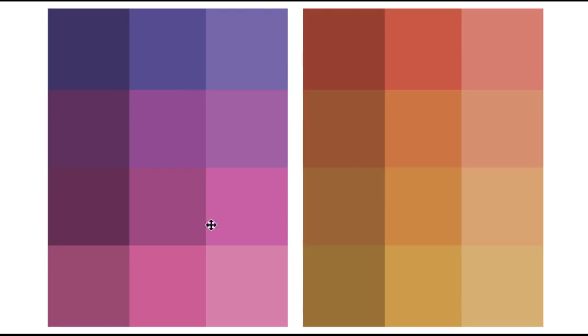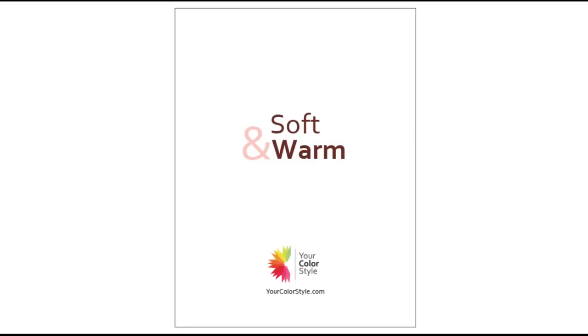She immediately eliminated the soft and cool and chose soft and warm. On the back of each of these cards, you have the label. She is soft and warm — about medium and deep, just depends really. That was a really fun experiment.